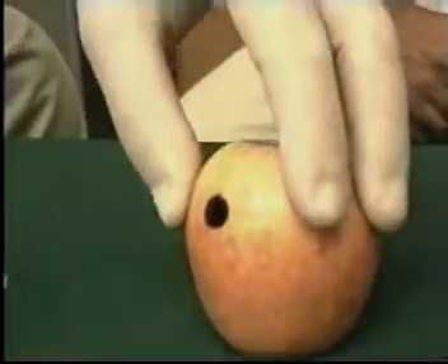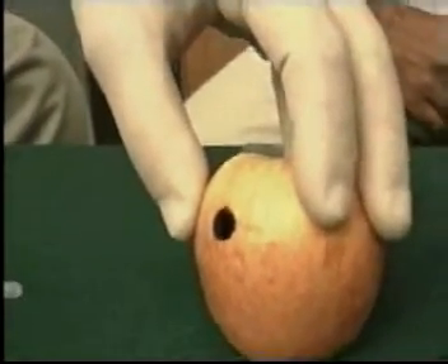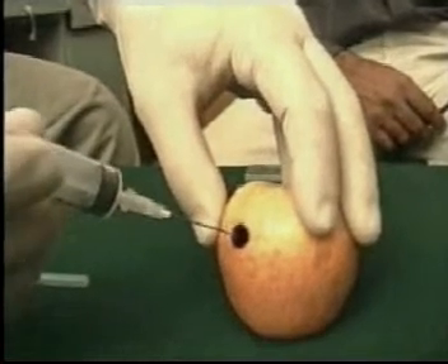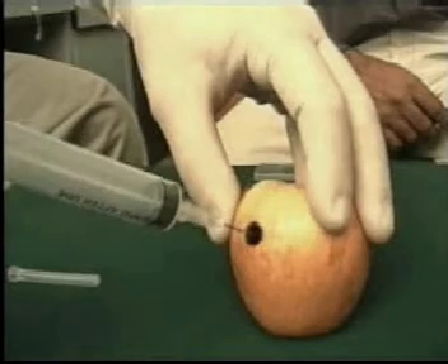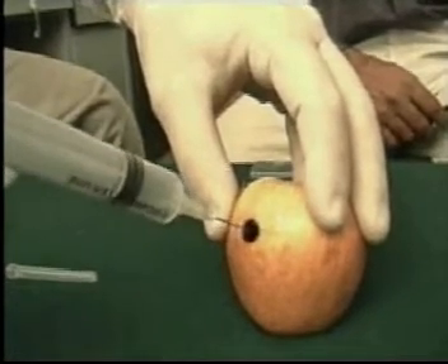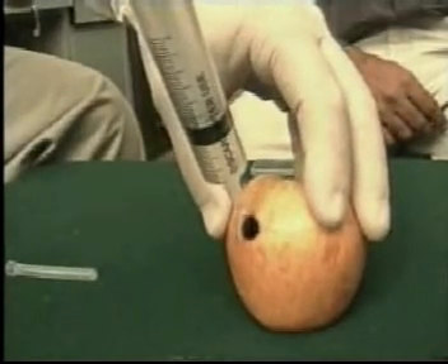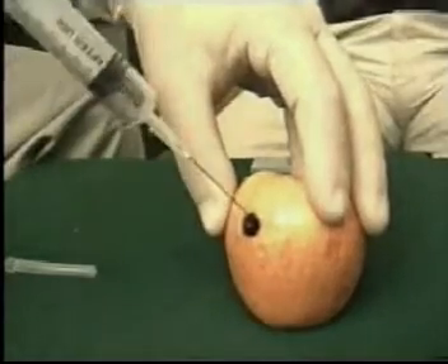Once you've taken the syringe, remove the cap and hold the growth or the organ in which you are supposed to do the FNAC with your left hand. With the right hand, go through the skin entering the growth. Once inside the growth, a negative pressure is applied, and it is a good idea to make a few passes in different directions while you are inside the region.